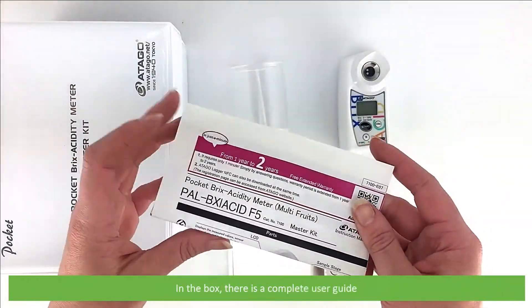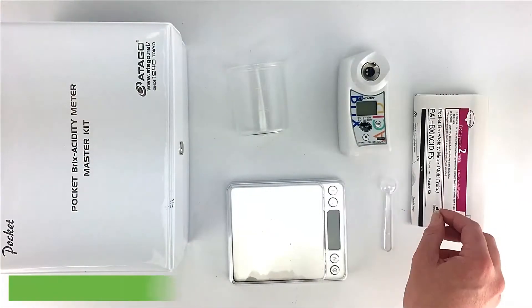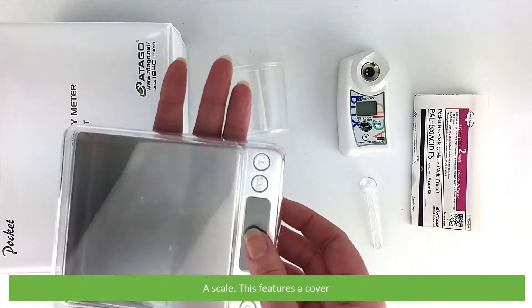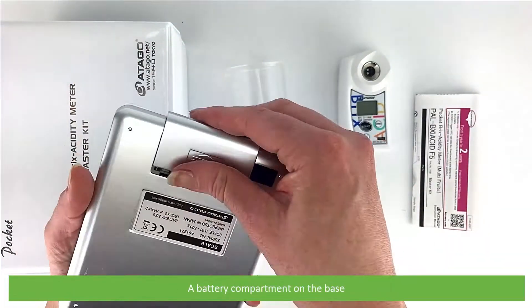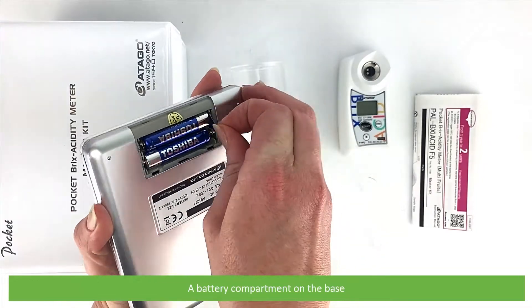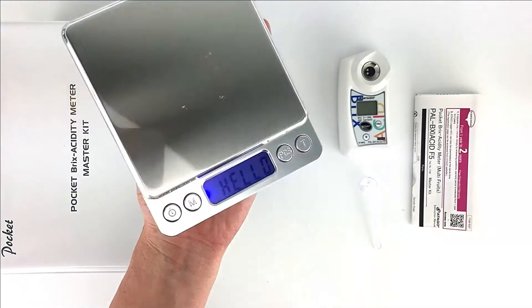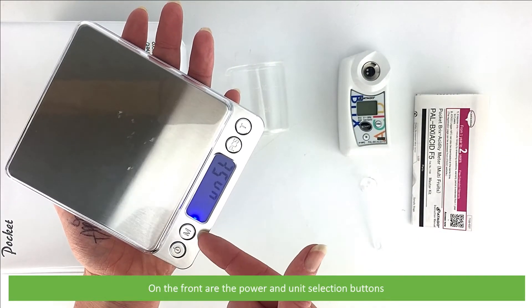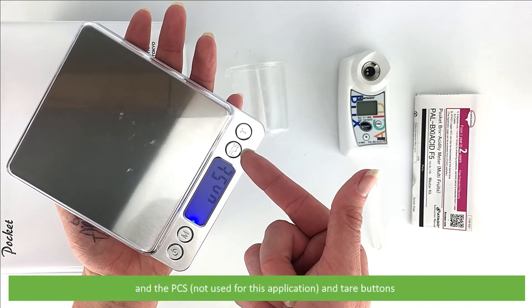In the box there is a complete user guide, a measuring spoon, a scale — this features a cover, a battery compartment on the base, and on the front are the power and unit selection buttons, the backlit LCD screen, the PCS button and the tare button.